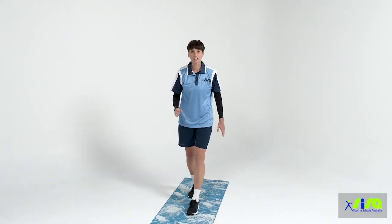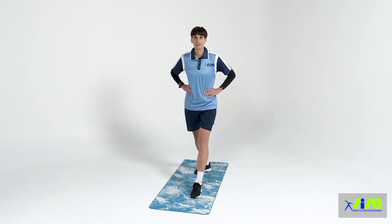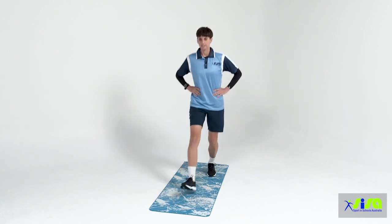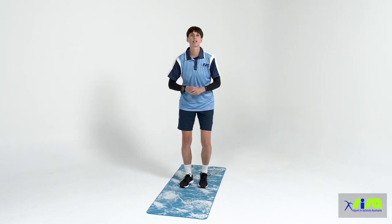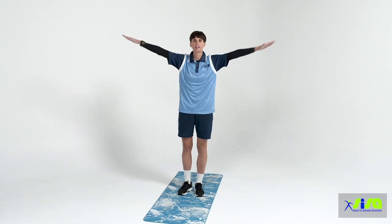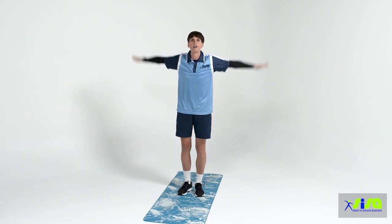Well done boys and girls. Next exercise: placing one leg forward, one leg back with our hands on our hips, we're going to be doing some standing lunges — knee is going to touch the ground. One, step back, two, step back, three, step back, four, step back and five. Perfect. Next exercise, we're going to get our arms warmed up — placing our arms out to the side and circling inwards for five, then moving those arms back for five.